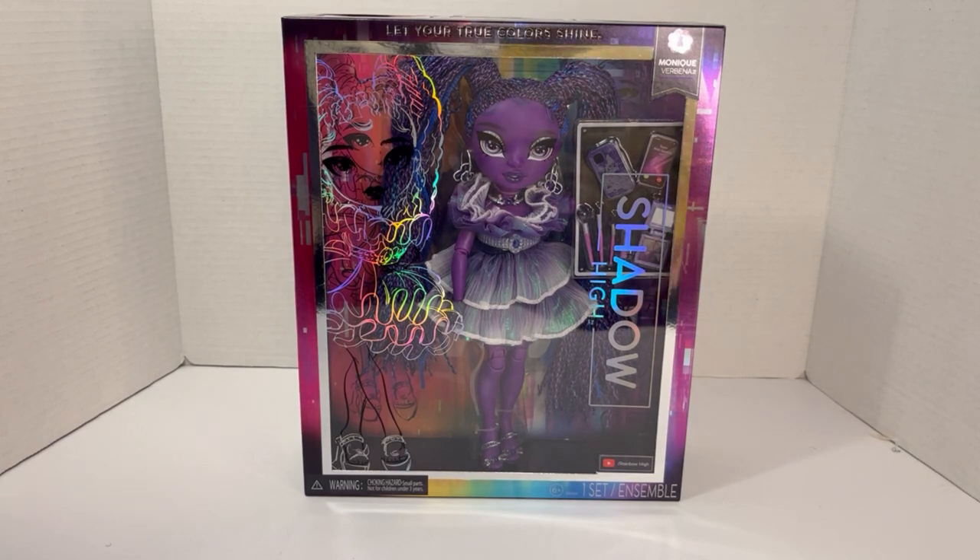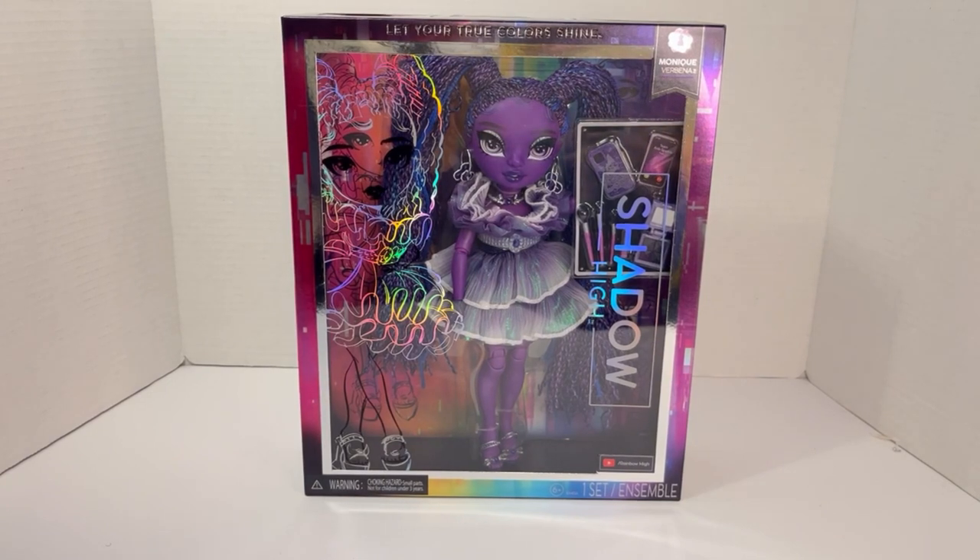Before we get into opening this doll, I want to talk about the problems I've had with her — the insane problems. My first Monique had a very bad skin tone problem where her whole body was like three different colors. It was so bad that even in my room I could tell her body was multiple different colors. I sent the picture off to MGA and got no response whatsoever — three different times, still no response.